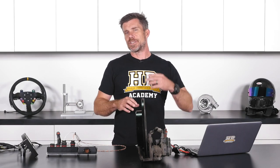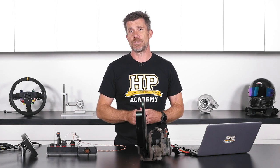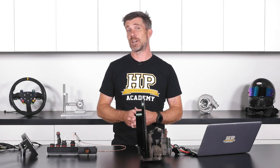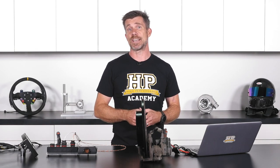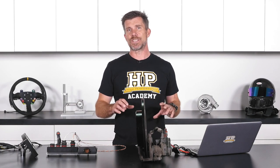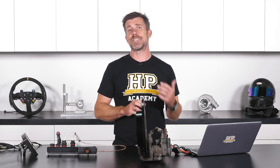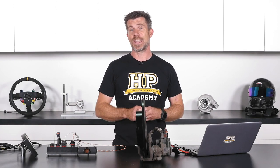That's a quick refresher on power distribution modules in general. One of the common questions we get asked is how to set up a PDM to do a particular function — maybe windscreen wipers, or something more complex like an anti-stall function in a race car. That's really where bench testing comes in: making up a simple, quick and dirty harness to allow us to set up and test a particular function and make sure it works exactly how we expect.